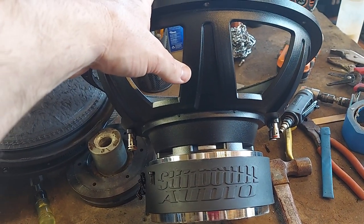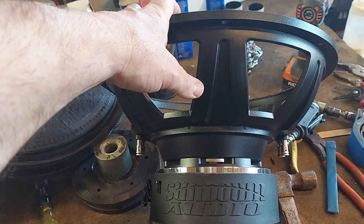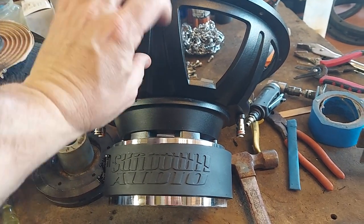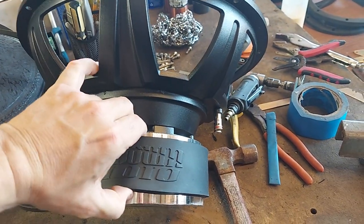Everybody from Massive, Sound Cubed, Skar — all those guys. And there's really, he didn't really pay any tooling fees — maybe on the boot, which is like $450–$500. Other than that, that's it.